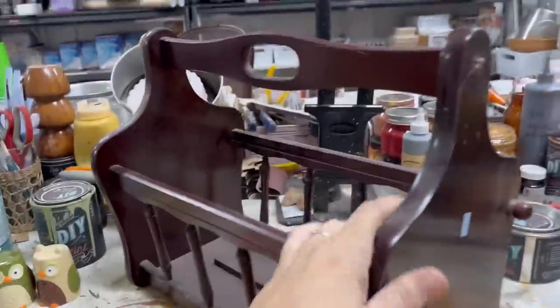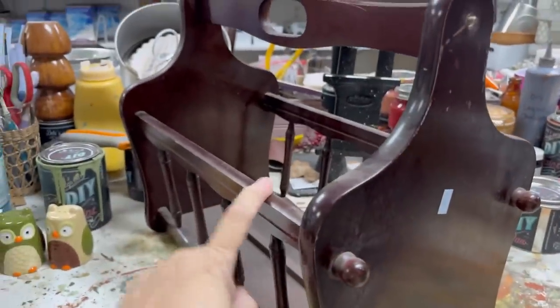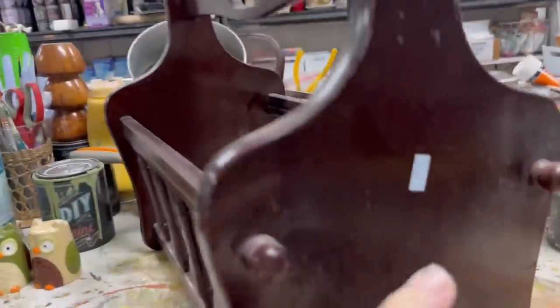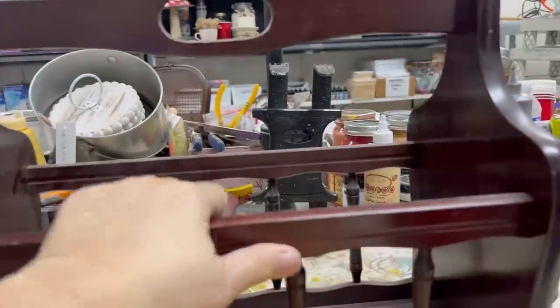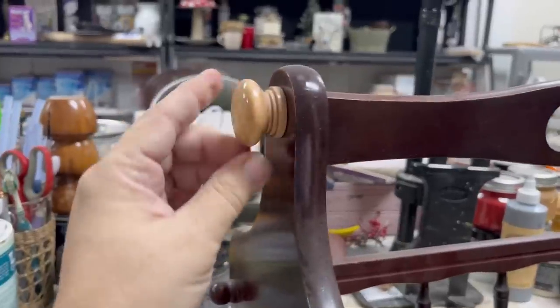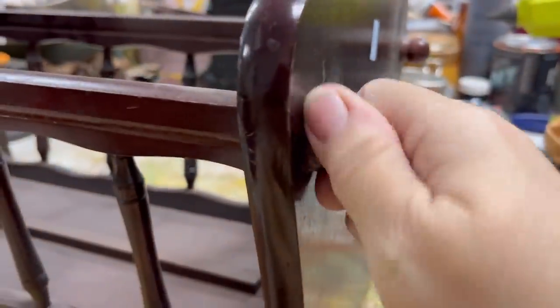This magazine basket has been in my stash for a really long time and I think it's time that we do something with it. It says I paid $6.99, but I think I probably got this when it was 40% off because I probably wouldn't have paid that much for it. You can see that somebody else tried to attach other handles to it and this one is missing. These are just held on, so this is going to screw right apart and that's what I'm going to do.